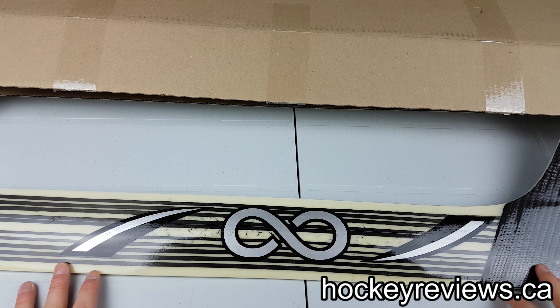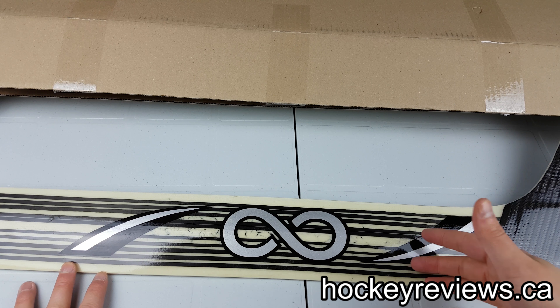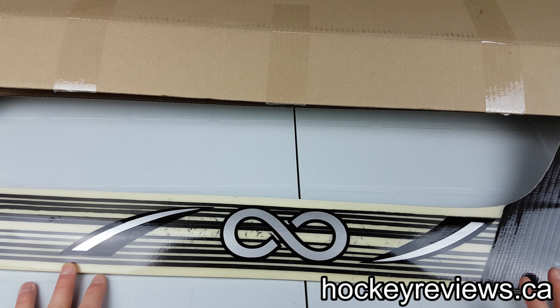Thanks for watching. This is just an unboxing initial view of the Infinity Goalie Exosphere Stick. Also, check the description for links for my Twitter, Instagram, and subscribe to me on YouTube — it helps me get more things like this to do reviews on, so I can actually give feedback on stuff.